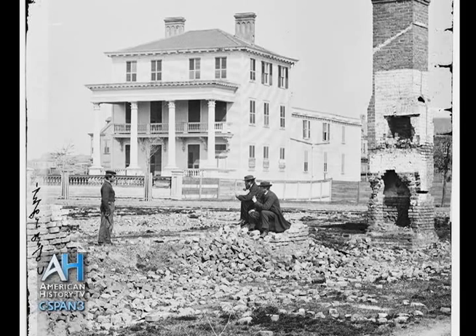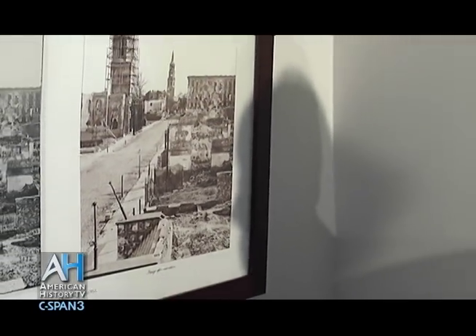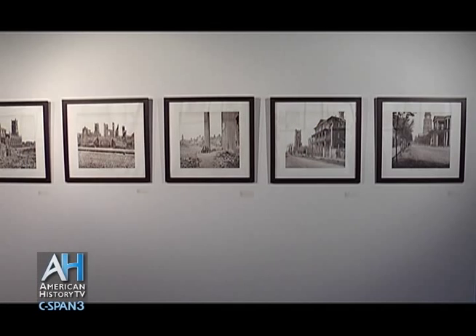Charleston native and commercial photographer Rick Rhodes worked to restore and enhance digital copies of the images he acquired at the Library of Congress website. Mr. Rhodes described his project and showed American History TV several of the photographs at a Charleston exhibit.